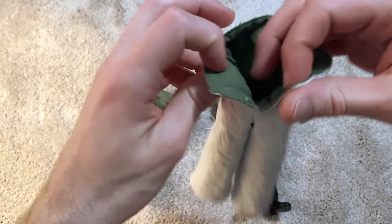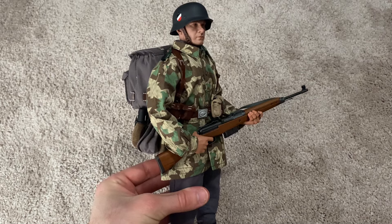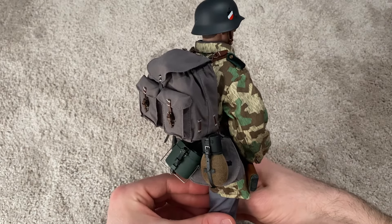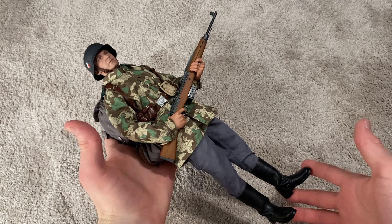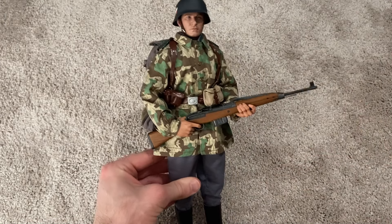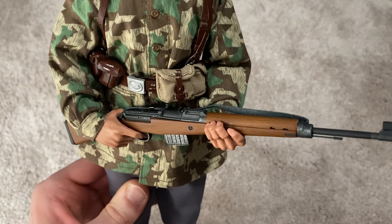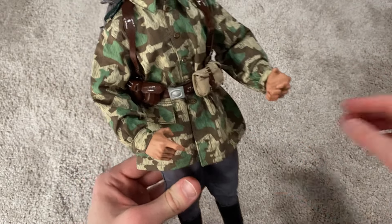Here you can see the reversible parka — very nice — and the pants are also reversible. Now here's the figure in his other outfit, and this is definitely my favorite of the two looks. I really love the camouflage smock and the backpack. It just looks really good. I'll definitely be displaying him in this uniform. This is a really good-looking figure from YouJindo — I'm very impressed, especially with this look.